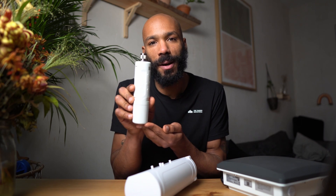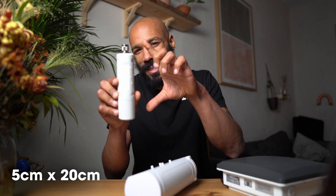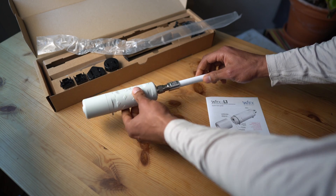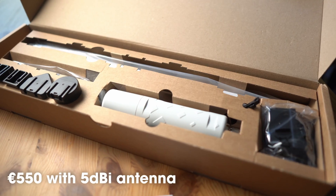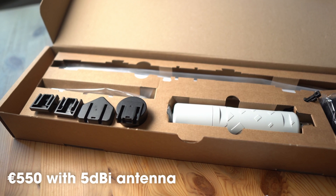The Wifix L1 is really compact, by far the most compact of the outdoor gateways that I'll review. It's about 5cm wide by 20cm tall, and it comes with either a 3dbi or 5dbi antenna. This is the 5dbi antenna, which is about 50cm long. In the future, I'll do a range test and I'll compare a few of these gateways' coverage using TTN mapper, but basically with these big antennas, as long as you get it up somewhere pretty high, you should get many kilometers of range. The Wifix L1 costs about 550 euros with this 5dbi antenna.